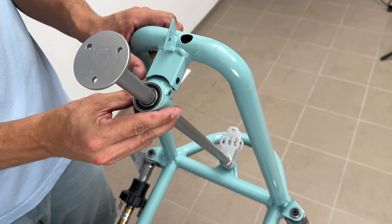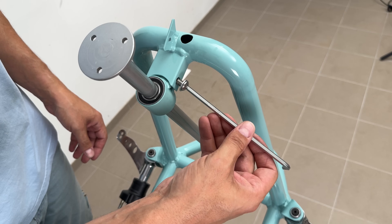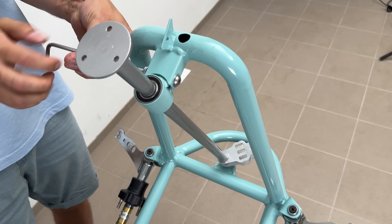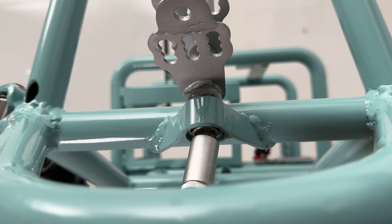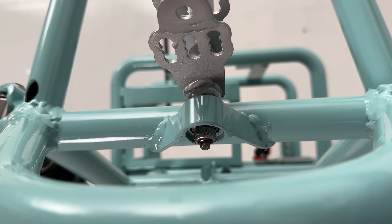Lastly, I welded in a steering wheel adapter, rejecting the original go-kart option since it was badly worn out. Now it has a lifetime warranty with zero play, no matter how hard you abuse the steering wheel.